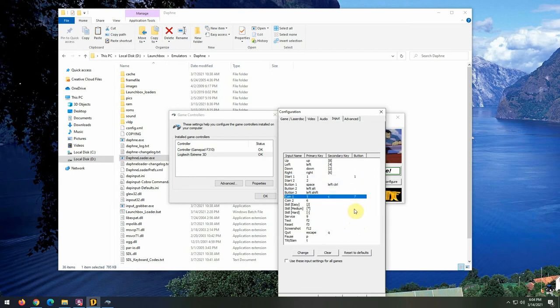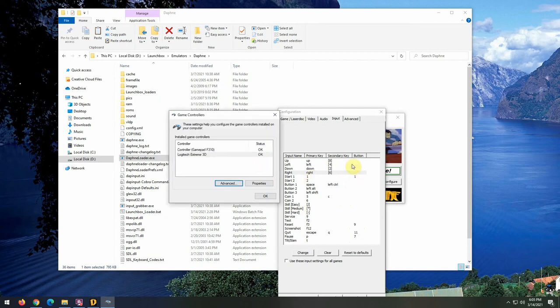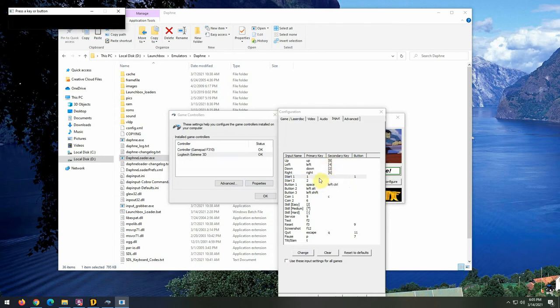You can literally go through all of these and set up all the buttons. For example, I'll set up a coin button, then the ones I almost always configure: Start 1, Button 1, Button 2, Button 3, the Coin button, Reset, Quit/Escape, and Pause. It's literally just that easy. However, what you cannot do on this driver is set up Up, Left, Down, and Right — those are hard-coded to your preferred device.